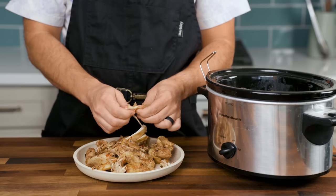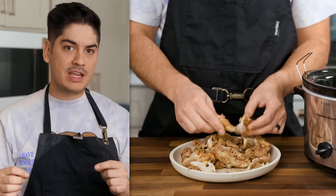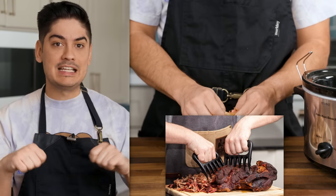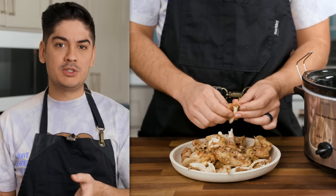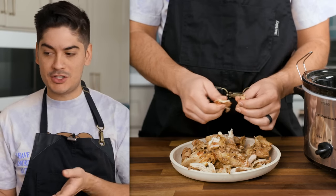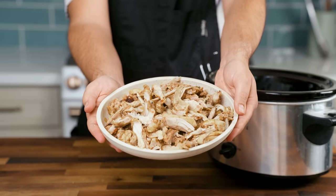Set it aside on a plate so that it cools enough to handle with bare hands and shred it apart. You can shred meat with two forks or plastic claws, but if you just let it cool, you won't need a tool. And why should we put so much importance on resting seared meats but not slow cooked ones? Anyway, at this point you've done it — chicken tinga. Good job.